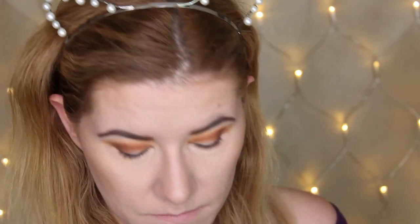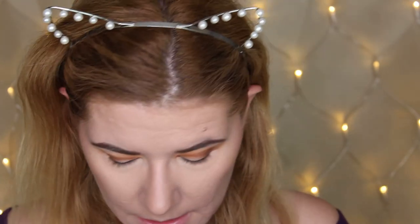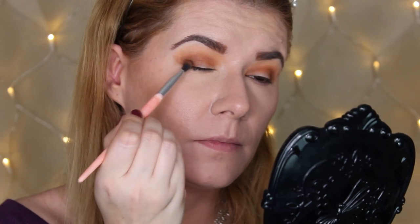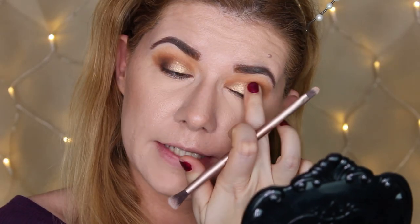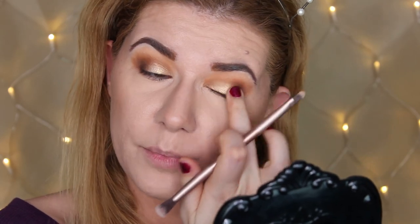For some reason this eye always turns out better than the other one. I'm going to take that first shade Universe again and try to blend them together. I want to deepen my crease a little bit more, so I'm going into this black shade — it's very black and very pigmented. I'm taking the Stone shade all over my eyelids and it works beautifully with the finger. I notice there is no highlighting shade in this palette, which is a minus, but otherwise the palette is beautiful.